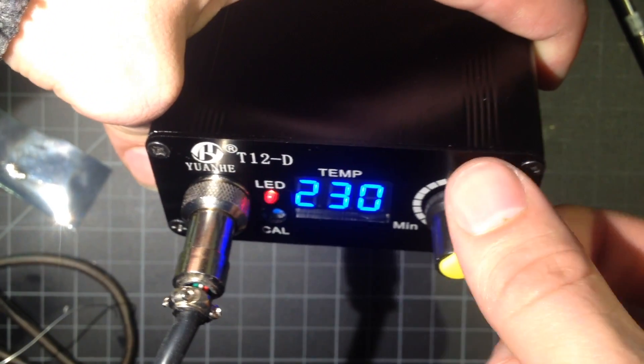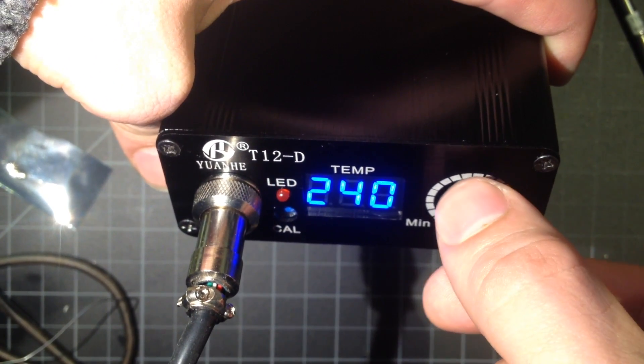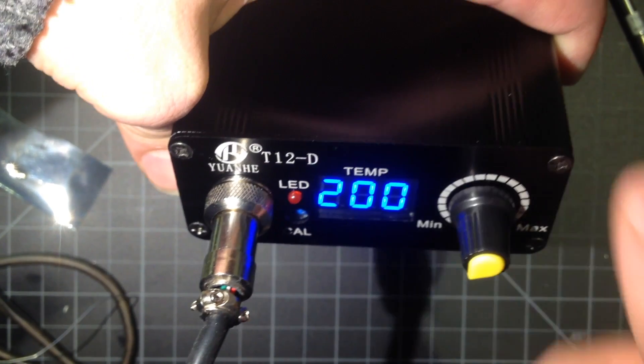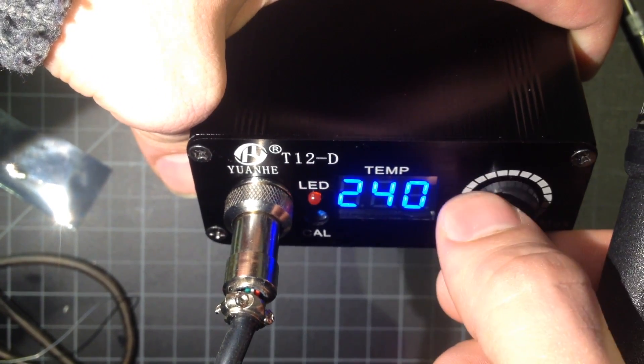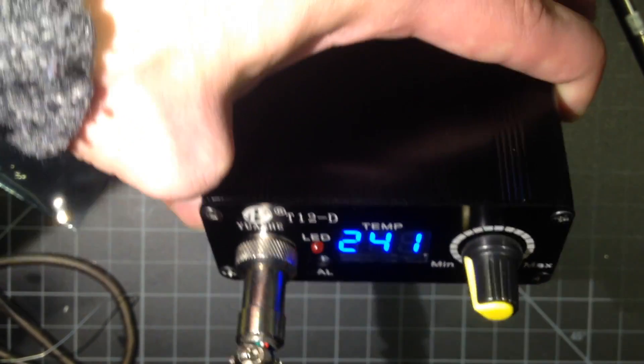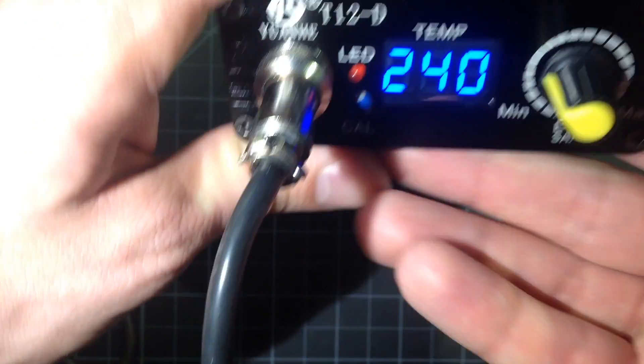If I want to change the temperature, I can bring it up to 290. The lowest it goes is 200, and this is Celsius of course. I usually go at about 240 to 260 — I find that that's usually more than sufficient.